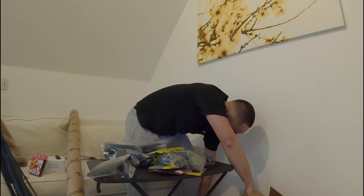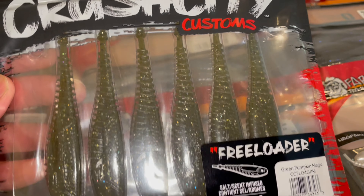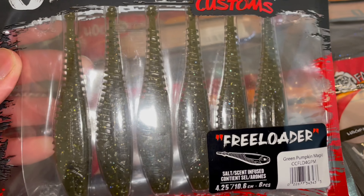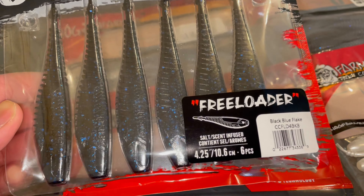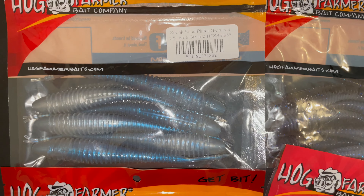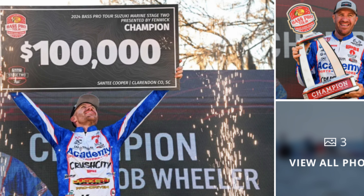Now that I've got everything organized, let's get into what I was most excited about: these trailers right here. They're kind of minnow-style swim baits. These are from Crush City — the Jacob Wheeler ones — and I also got some from Hog Farmer, the Spunk Shad. Bad Allen and Tim Little recommended these in their videos, and Mark Dennis Jr. said Jacob Wheeler uses these and he's been winning everything, so I had to get some.